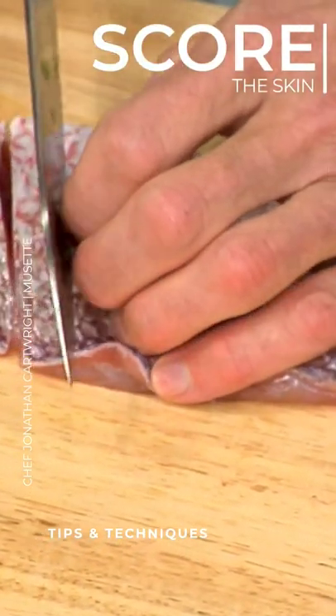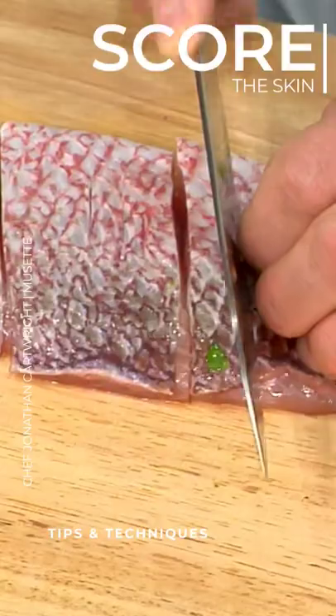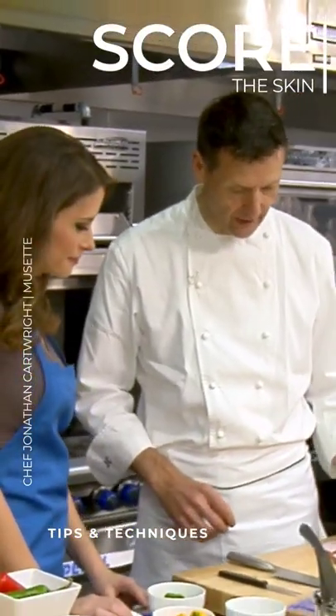So you're scoring the skin? We're just going to score it a little bit, so that when we put it on the grill, get a little bit of heat in there, a little bit of flavor from the grill, and also the skin doesn't shrink up so much. Okay, that's a good tip.